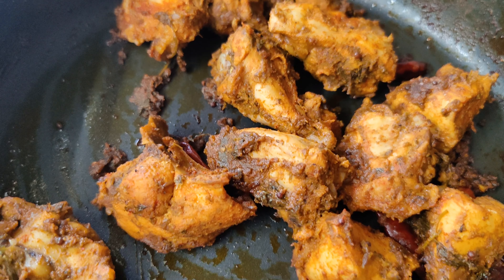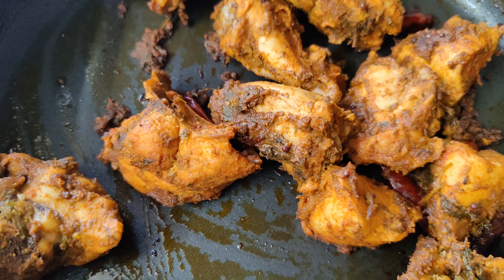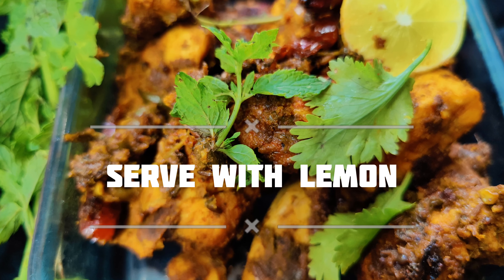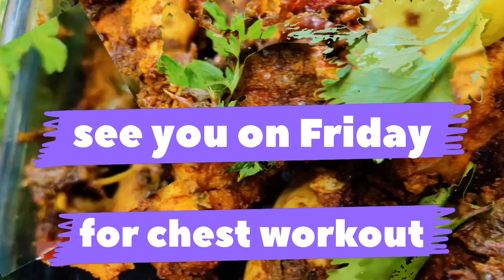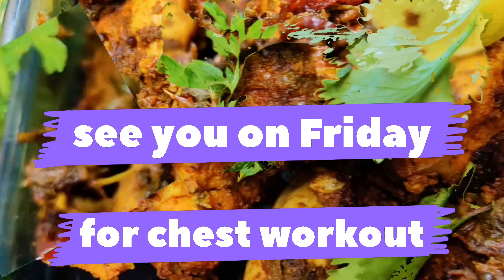This is ready — you can serve it with lemon. It is tasty and healthy. Let's try this recipe today. Vegetarian people can replace chicken with paneer. It's me, Dr. Preeti Hill. Thanks for watching.